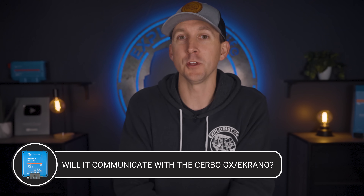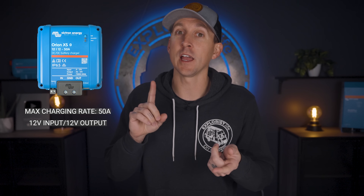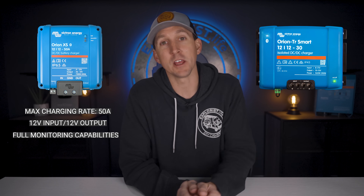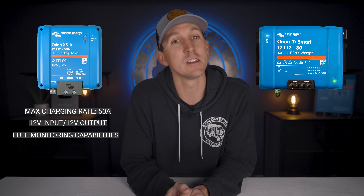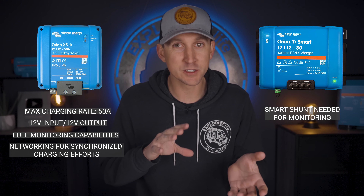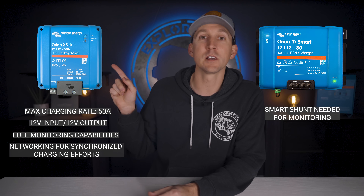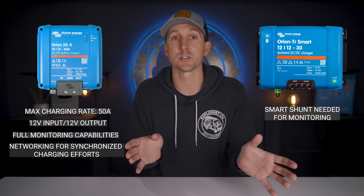So will the new Victron Orion be able to communicate with Victron GX devices like the Cerbo or the Ekrano? Unlike the previous generation, the Victron Orion XS will provide full monitoring capabilities like we're used to seeing in the Victron Smart Solar line of charge controllers. The previous gen Orion left much to be desired in monitoring — there was little to no data shown and we couldn't see how much power was coming from the device without adding an additional smart shunt. We also couldn't network the previous generation Orions to synchronize their charging efforts, but the Orion XS fixes all of that with complete monitoring through the Victron Connect app, synchronized charging through the VE Smart Network, and a VE Direct port for monitoring with a Victron GX device like the Cerbo GX or the Ekrano.